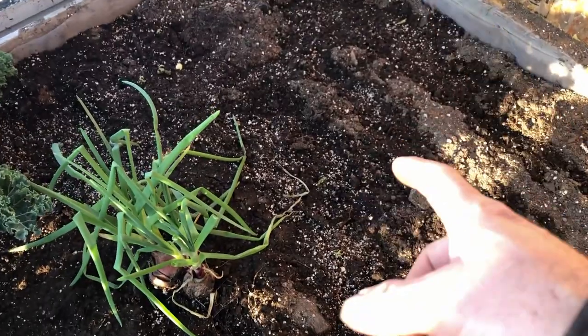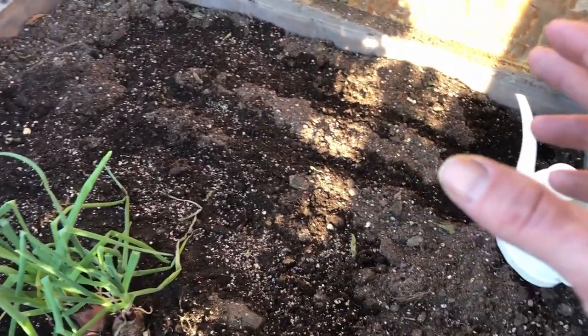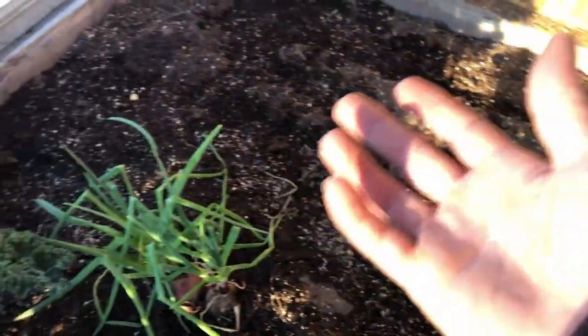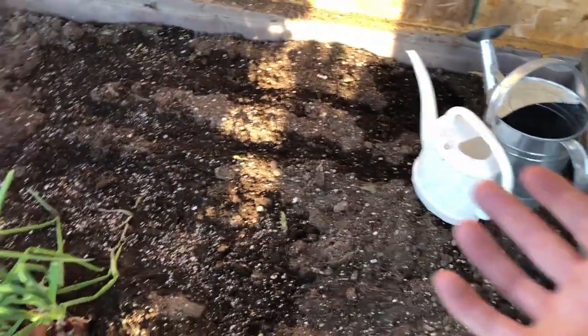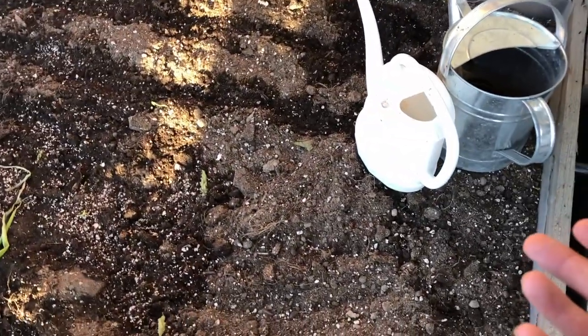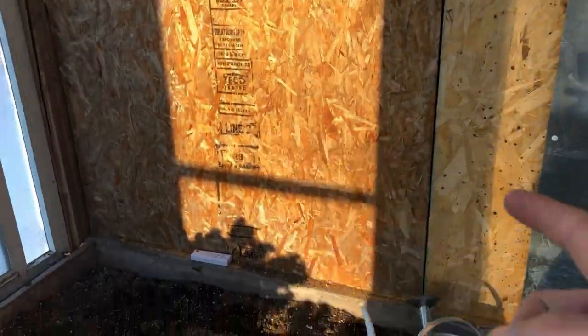I figured I could get much better use out of this bed, so very soon I'm going to be planting some lettuce and some Swiss chard and some other various salad greens so that we have a nice little bed of salad plants here that we can just come and pull from whenever we want. I'll probably put some radish in here as well.